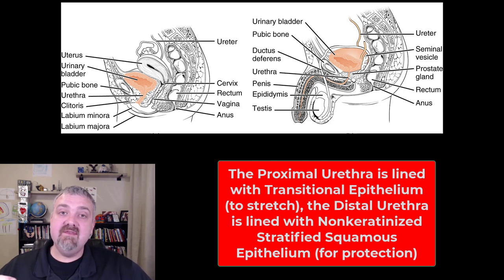As far as histologically, the beginning of the urethra is going to be transitional epithelium. In both males and females, the terminal end will become non-keratinized stratified squamous epithelium, which makes sense. Openings are generally going to be more protected, and stratified squamous epithelium is going to be a lot more protective than transitional epithelium — just a quick histological review.